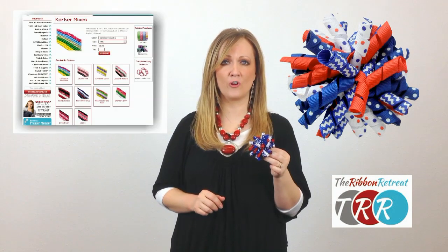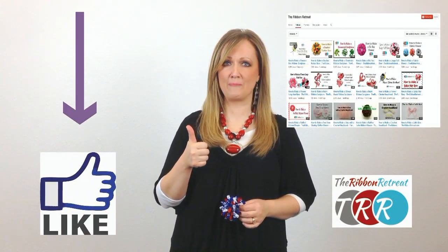Hi, I'm Lene with the Ribbon Retreat. Today, Shirley's going to show you how to make a corker hair bow. These bows are so easy to make, and if you use our awesome pre-made corker ribbon, it's even easier and super fast. Before you leave today, remember to like our videos and subscribe to our YouTube channel. I'll see you next week.